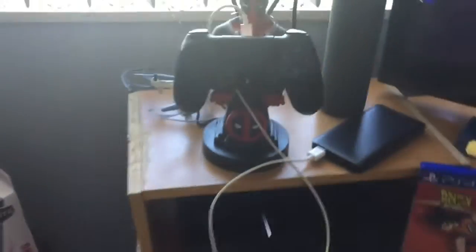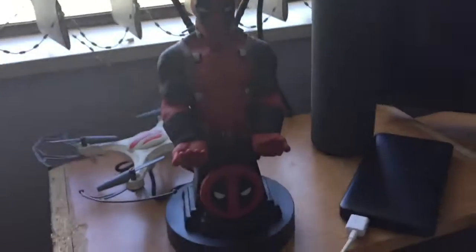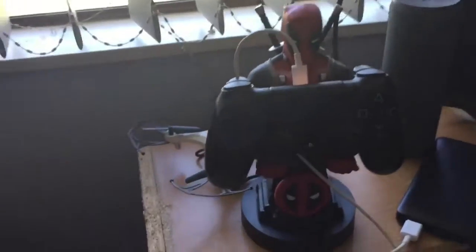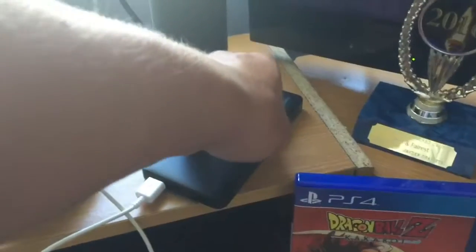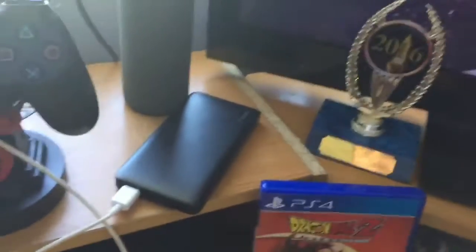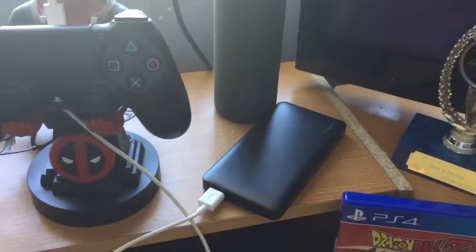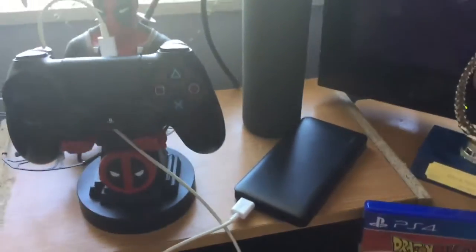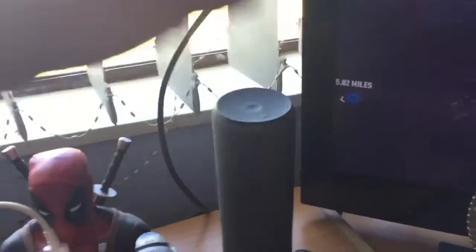I don't know why I've got it there - it's new, I got it the other day, so I decided to put it there to spice things up. Then I've got this awesome Deadpool controller holder. As you can see, I'm currently charging my controller with this portable charger. Obviously I can plug it into the PlayStation, but I'm about to turn it off. Which is why I've got this Balkan portable charger, which I use when I go away and also just around the house sometimes, like what I'm doing right now. Uwe Boom 2 in the background.